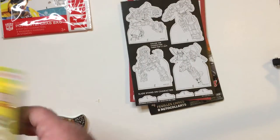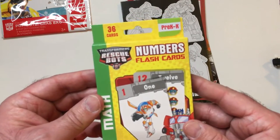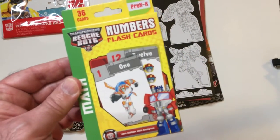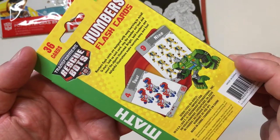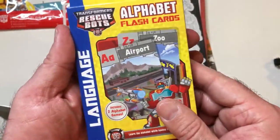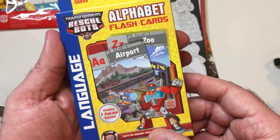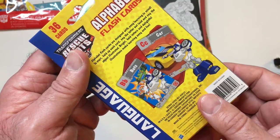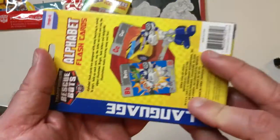You also have from the Rescue Bots line some flash cards — numbers and alphabet. Along with a word, so it'll say something like 'B — Bot' or 'C — Car.' Pretty decent.